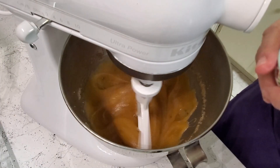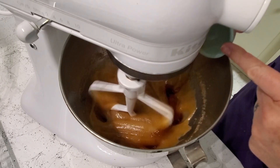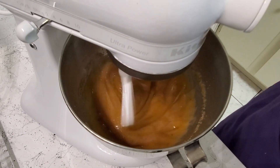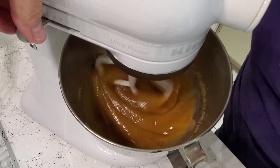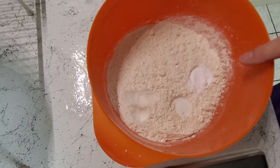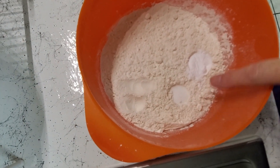I'm going to add in a teaspoon and a half of vanilla — I make my own homemade vanilla. I wish you could smell it; oh, it's so good! Now this is my baking soda and this is my salt, and I just added them to the flour before putting it in.